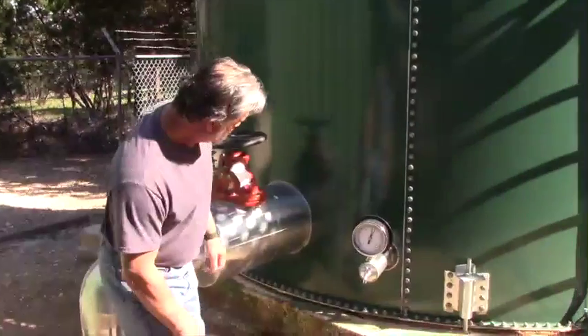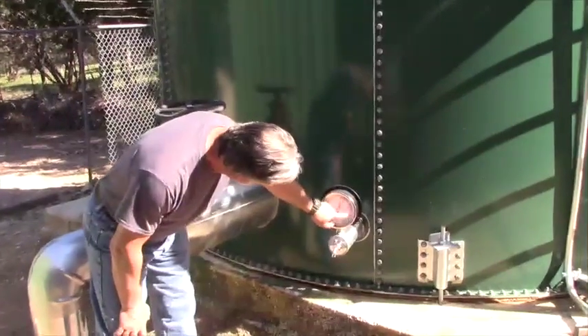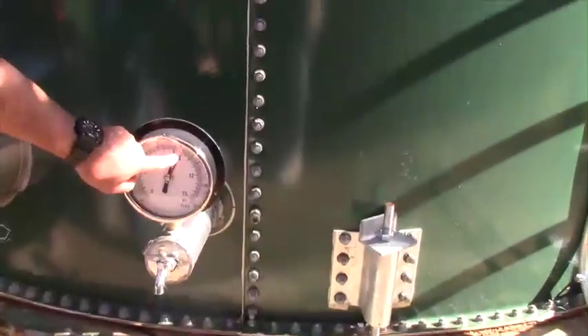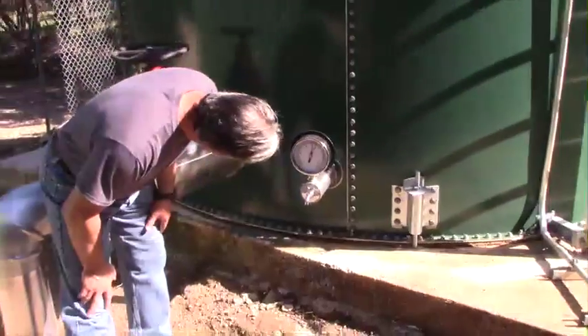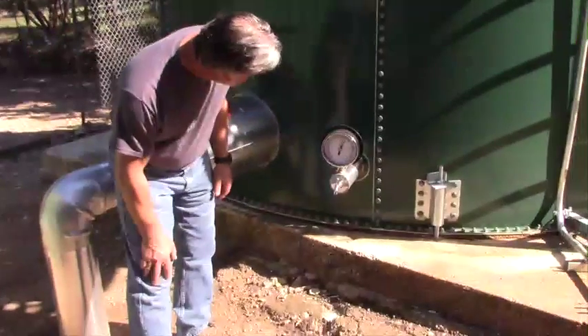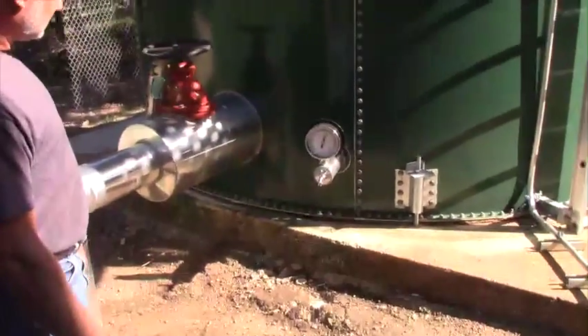The red line is full and when the pump stops. There are basically two scales — one is psi and one is feet of water. It shows almost 21 feet of water and about 8.3 psi. The red line is where the water well shuts off.